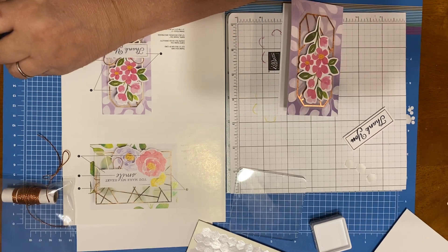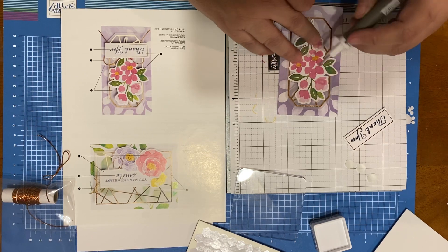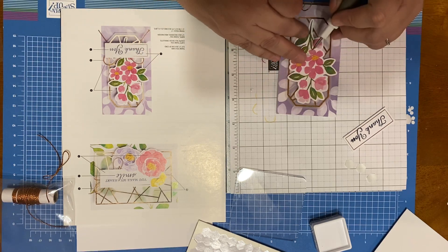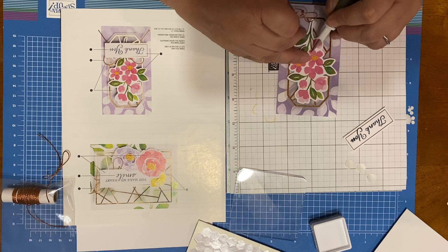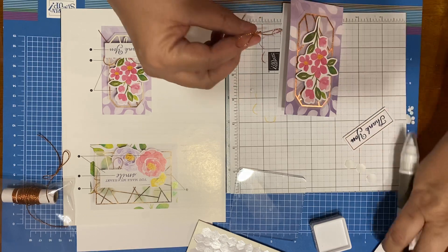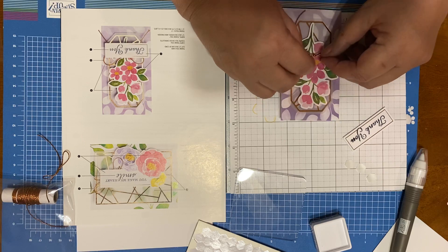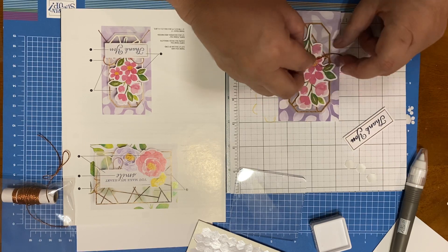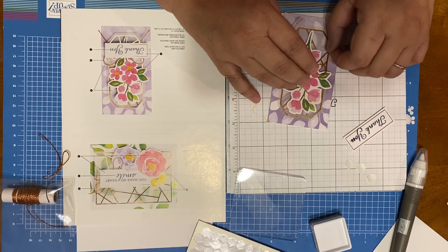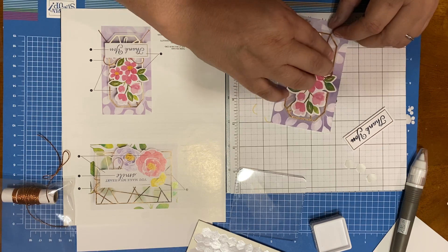Let's put a couple of glue dots there. I got my glue dots off to the side. Let's put that right there. I'm talking to myself — but when you talk to yourself, you're at least talking to one intelligent person, right?